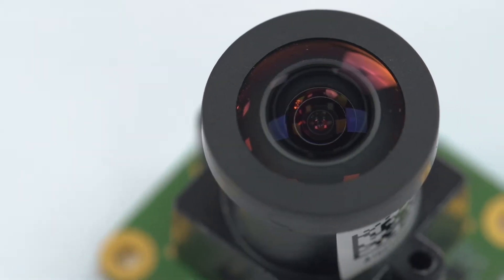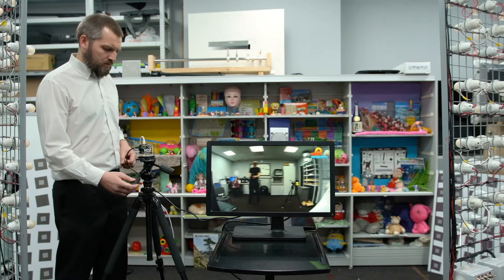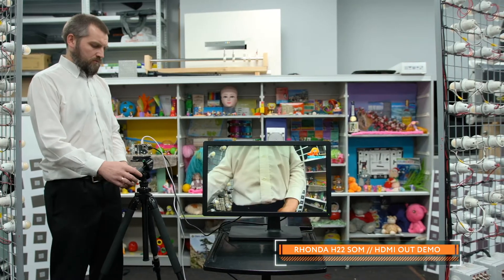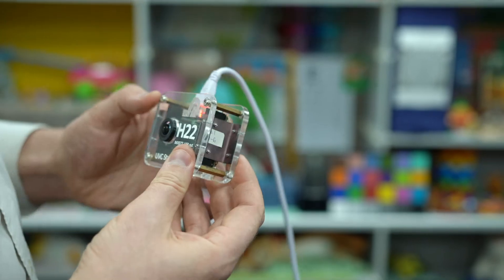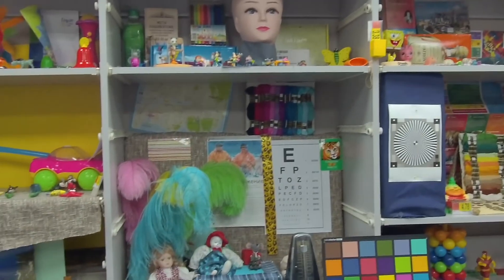You can use the platform in your projects in different ways. The first way is to use the existing functionality of button-operated video recording, still capture, HDMI out, Wi-Fi streaming, and setup through a configuration file.